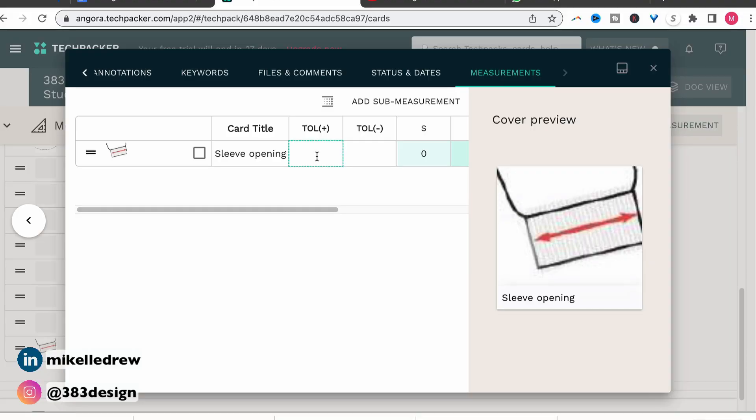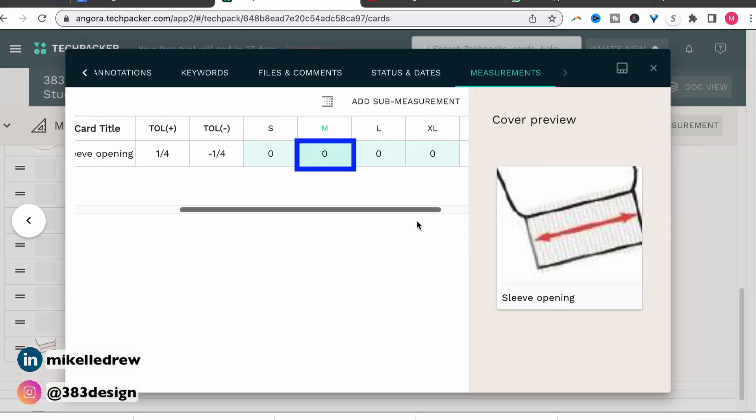Tech Packer does recognize fractions, so you can type in whatever your tolerance is. Make sure you don't linger when you type in that fraction because it may revert to a whole number. Once you put in the tolerance plus measurement, it'll auto-fill the tolerance minus. All the plus and minus means is that you'll allow for a measurement that's bigger or smaller than your current measurement. So for instance, if my spec measurement is one inch and my tolerance is a quarter inch, that means I will accept a measurement that's as small as three-quarters and as large as one and a quarter. Here you can also add in your actual measurement for the sample size, which for me is the medium.